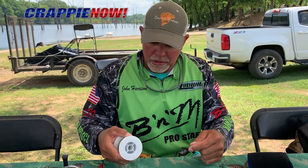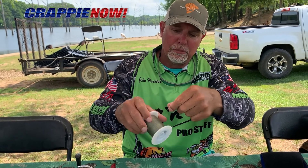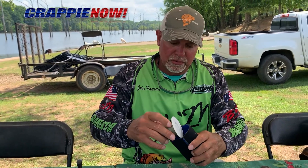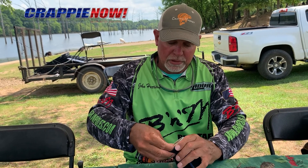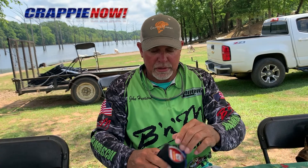Hey guys, John Harrison here with B&M Pose. I got another quick hack for you. If you ever got these spools of line and lines coming off of them, you wrap them up. If you got an old koozie laying around, get one of these old koozies and put your spool down in your koozie. And now you don't have to worry about them coming unwrapped. You just throw them in your boat.